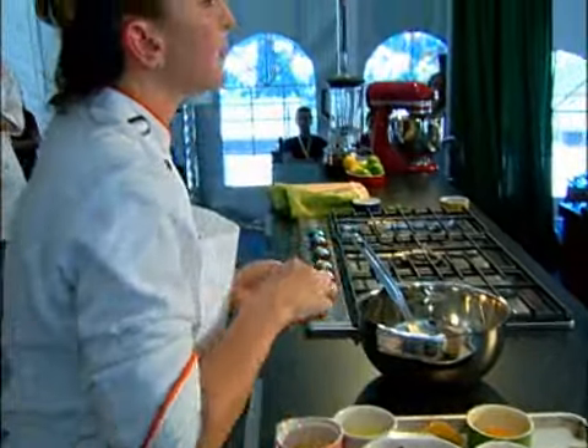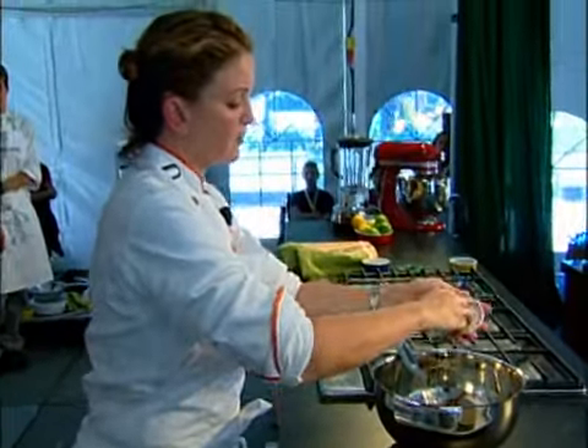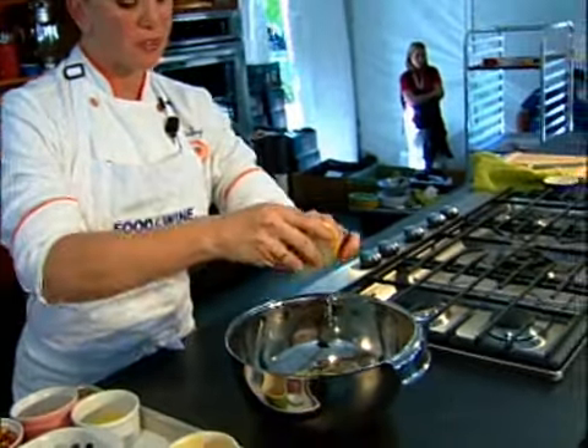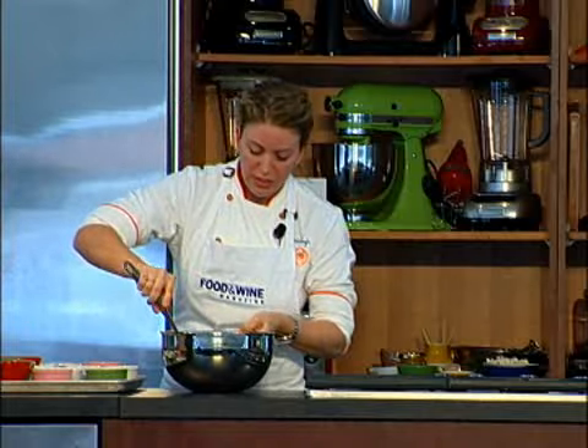Then I'm going to add a little bit of ginger, which they love using, some celery, and chilies — whatever chili you want. Here I'm using jalapeños, but it's really up to you. This goes into your fridge.